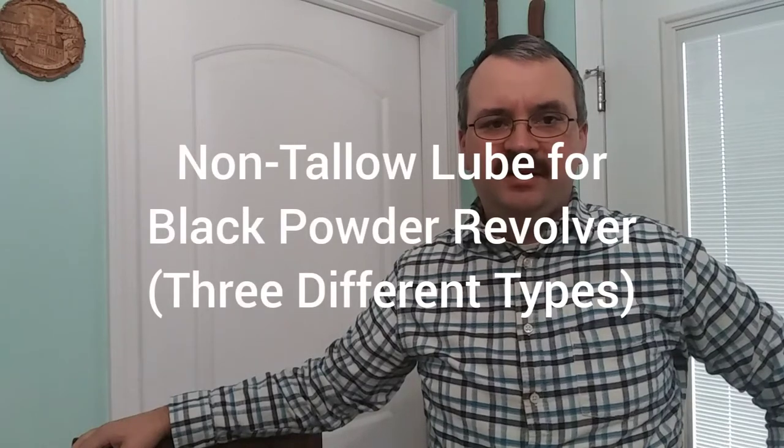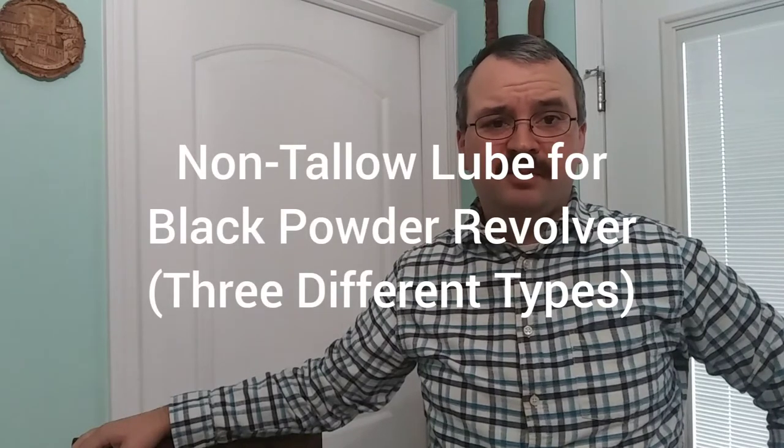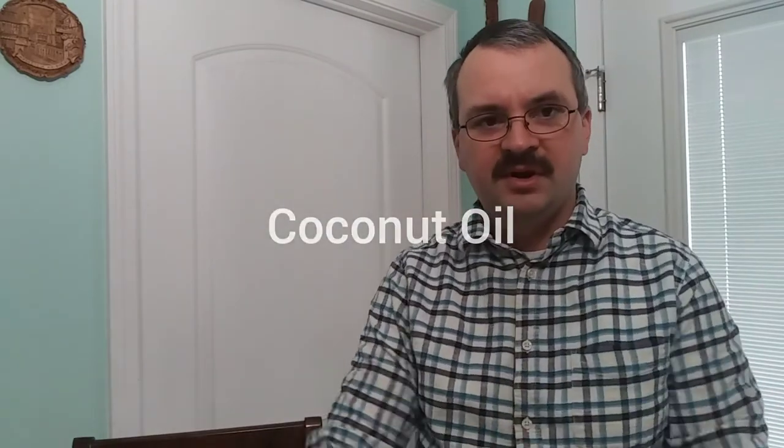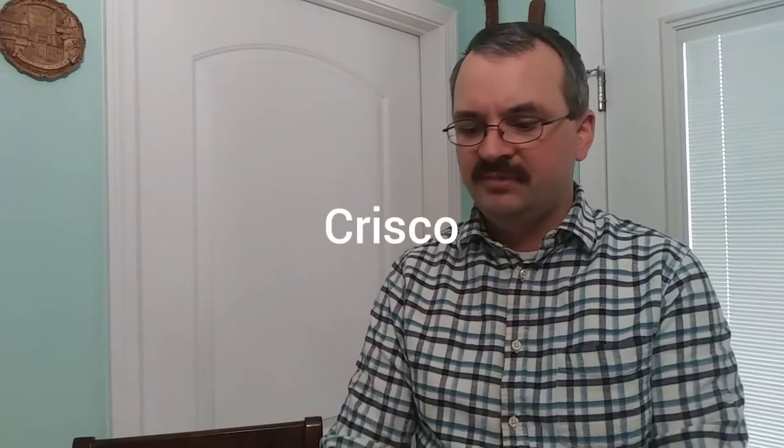Hey everybody, today we're going to make some lube for a black powder revolver using ingredients you probably already have in the house. We're going to use beeswax combined with coconut oil, Crisco, and olive oil — those are the three different ingredients we'll use to make three different types of lubes. Stay tuned and we'll see how it's done.